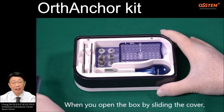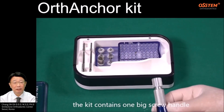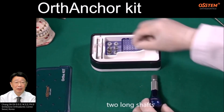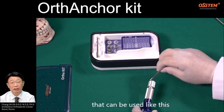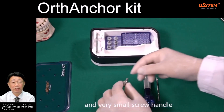When you open the box by sliding the cover, the kit contains one big screw handle, two long shafts that can be used like this, and a very small screw handle.